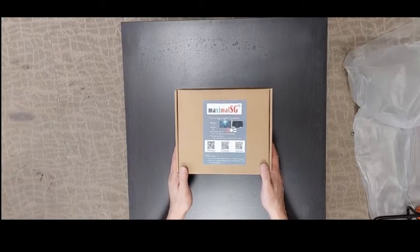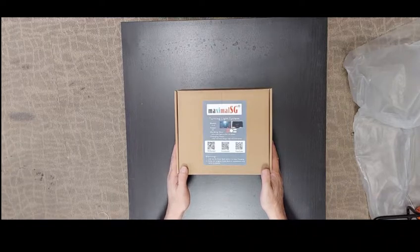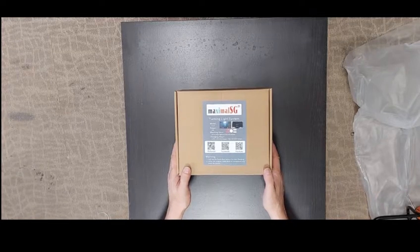Today I'm going to unbox this product called the Turning Light System, produced by Maximo LG. It's one of our innovative products.